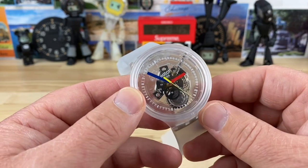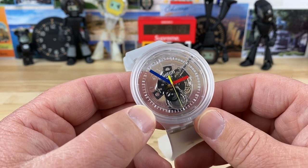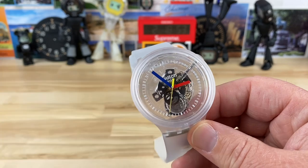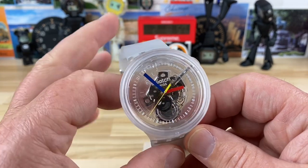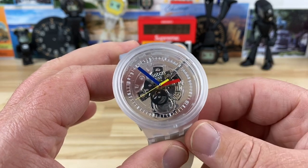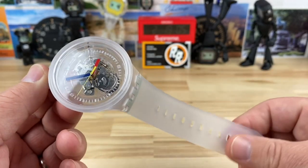I'll put a link in the description to the Swatch website for this watch. It is $110 brand new right from the brand. On the used market you can probably find these pretty cheap, if people ever even sell them, because they're already kind of a cheaper watch anyway. I think people buy these typically as like a fashion watch or something like that.